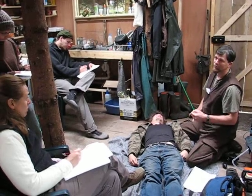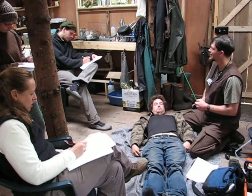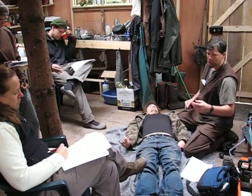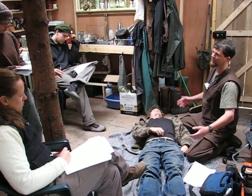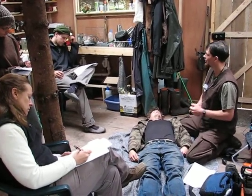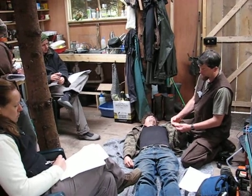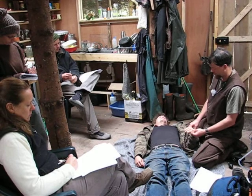CMS: C is circulation, M is motor, and S is sensory. Those three things will tell me if there's anything wrong between where I'm doing the test and the brain — it tells me if there's anything musculoskeletal or nerve injury. So how I do that is — for circulation, I can check with checking for a pulse.